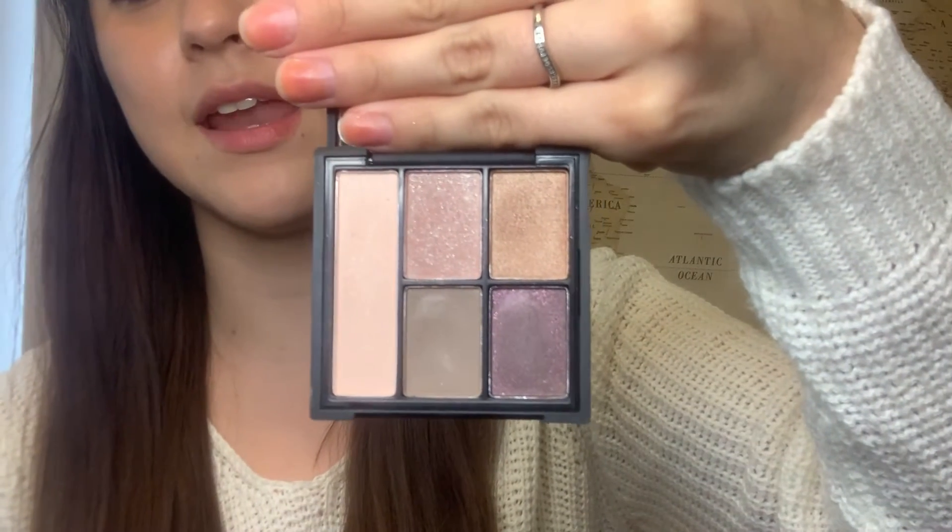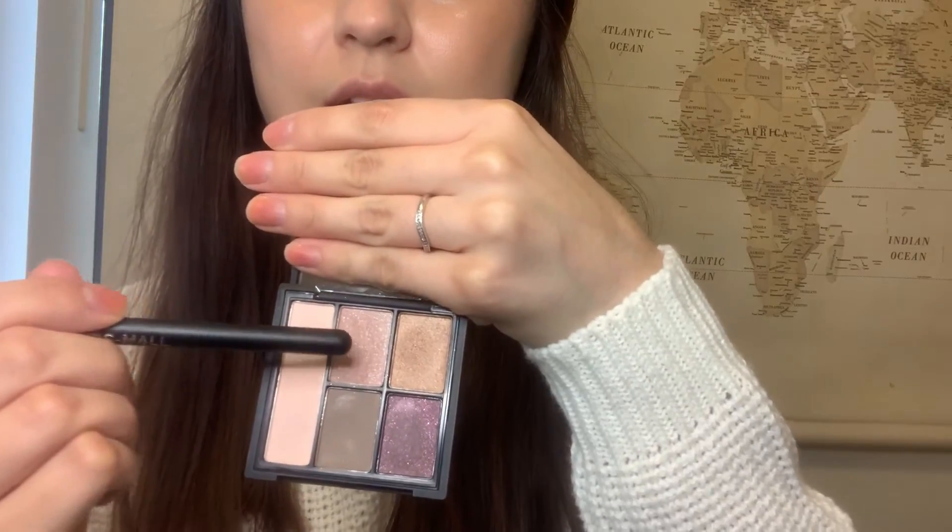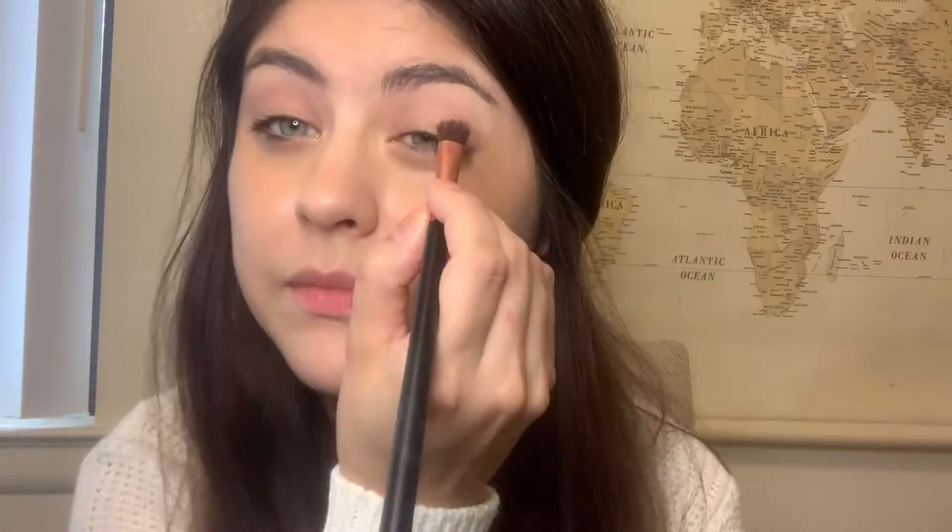The next product I will be using is the ELF palette. I just thought these colors looked really pretty when I first bought it. I just think they look so beautiful on. I like to apply this color as my base. I don't wear a ton of makeup, and what I like about this product is that it's easily buildable.